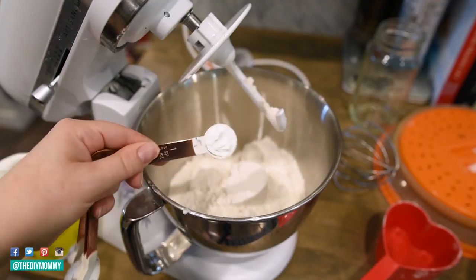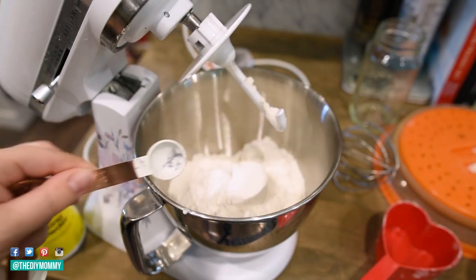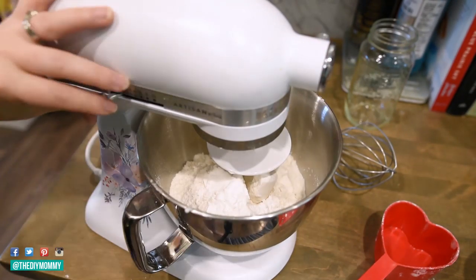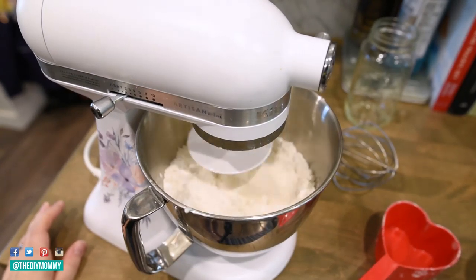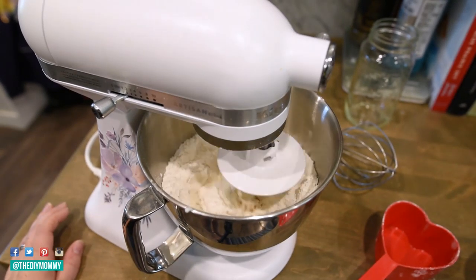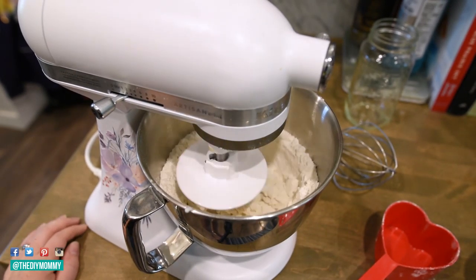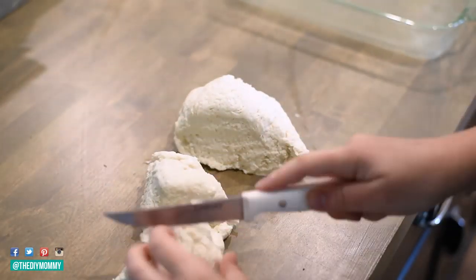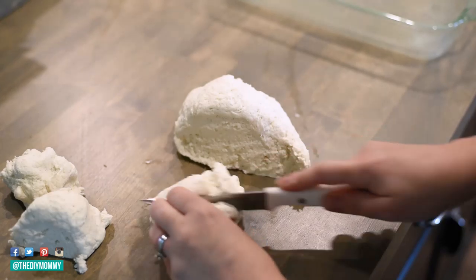If you don't have self-rising flour, just use one cup of flour, one and a half teaspoons of baking powder, and half a teaspoon of salt — and you can double that if you want to make a double recipe. Then just add your equal part of 0% Greek yogurt and that makes a really good tasting dough as well. It becomes a four ingredient dough then, but I still like making it that way too.